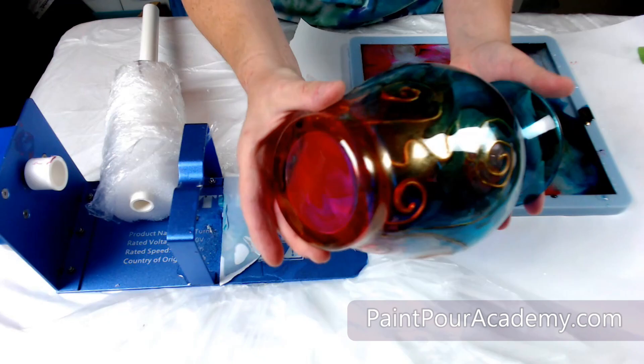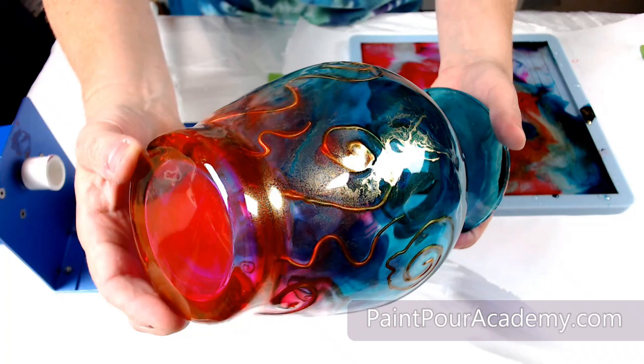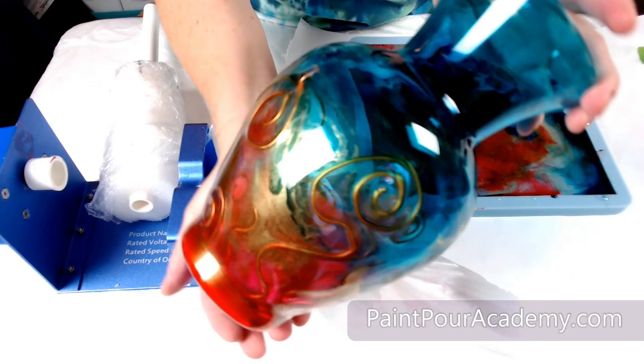Look how beautiful this vase turned out. The colors did move significantly while it turned and I love how the blue moved towards the bottom of the vase. The red and the magenta blended and it gives a nice accent on the bottom with the dimensional paint.